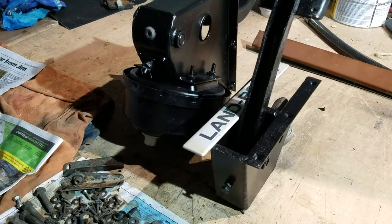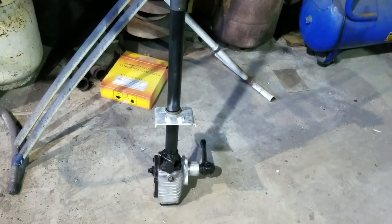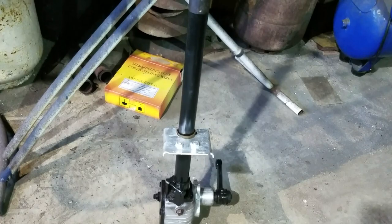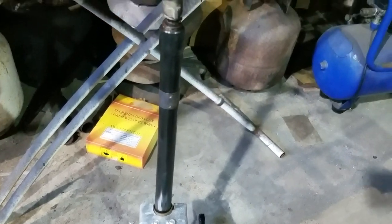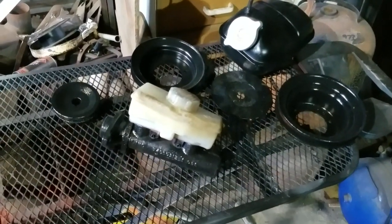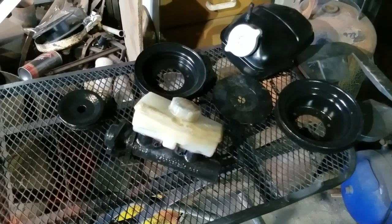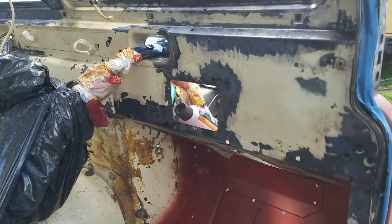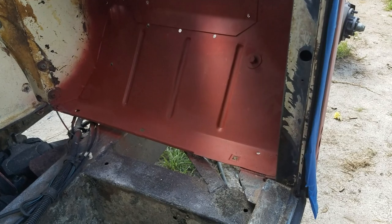The steering column had some love too — galvanized brackets, fresh oil, and had its free play adjusted. Lots of other little ancillary bits and pieces painted properly this time: sandblasted, primed, and painted with an epoxy enamel.